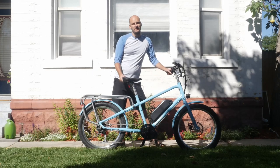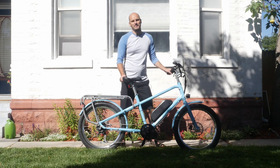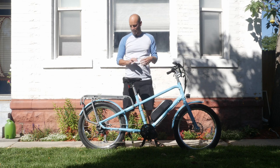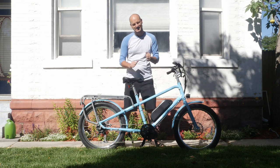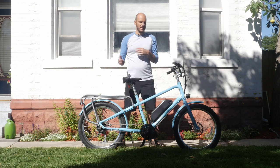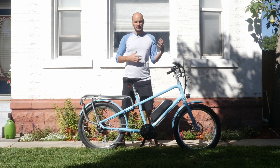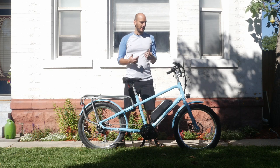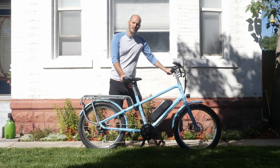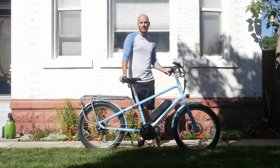Hey guys, Johnny Nerdout here. Got another custom e-bike build for you. This one is my personal favorite bike — I love this bike — so I'm going to go over what components we used and what makes this thing sick. If you're new to the channel, I'm a professional e-bike builder and mechanic. I'm really big into e-bikes, solar panel stuff, reusable energy, sustainability — stuff like that. So if you're into things like that, totally subscribe and journey along with me.